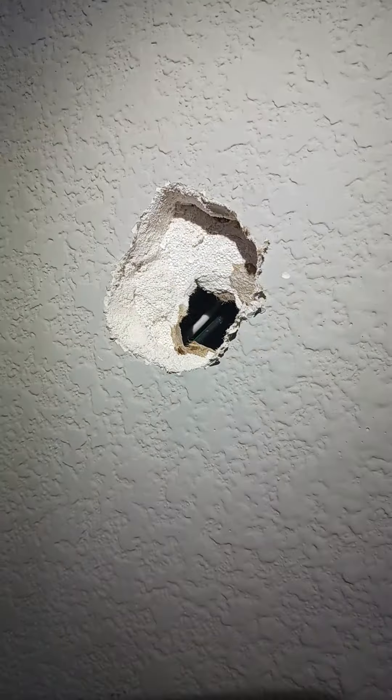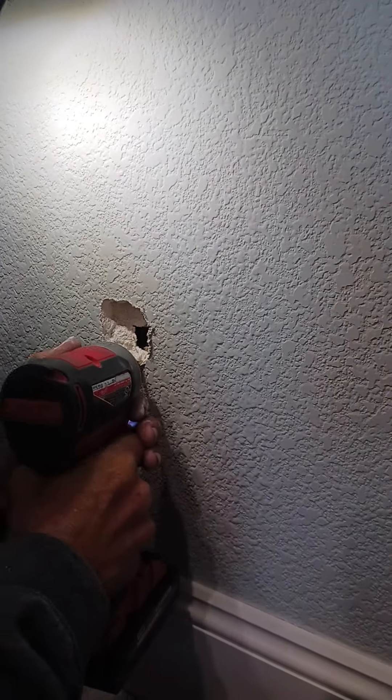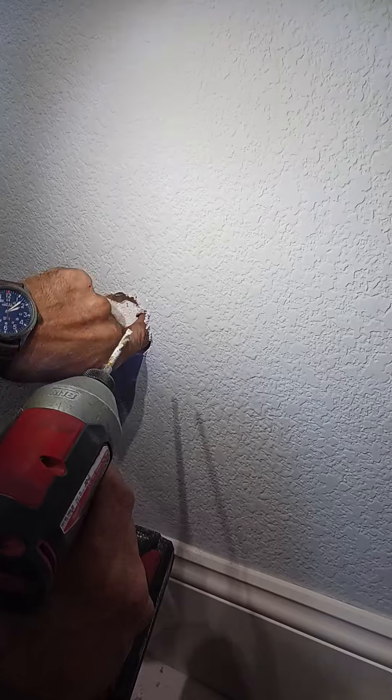Hey, look at that. I'm thinking there's a box right there. What do you think? I think it's the edge of the box. Yep, it is.